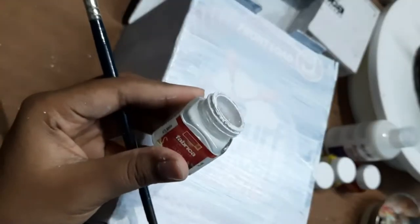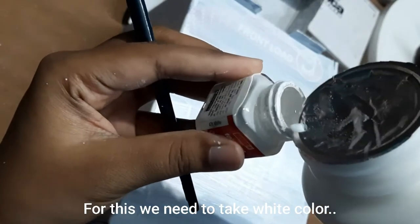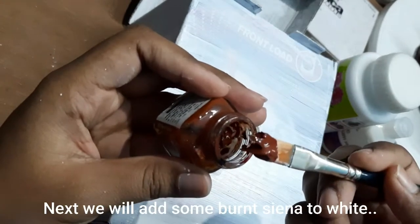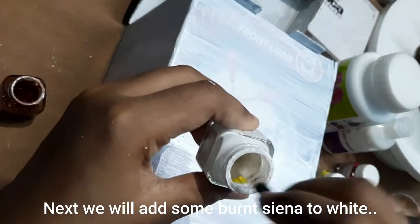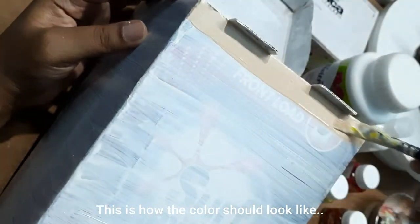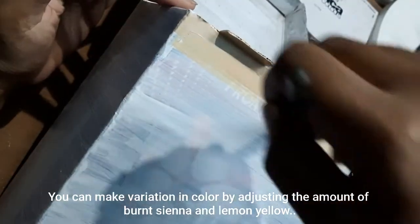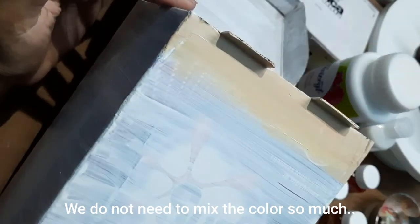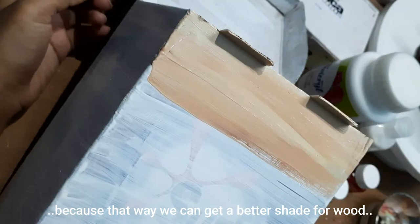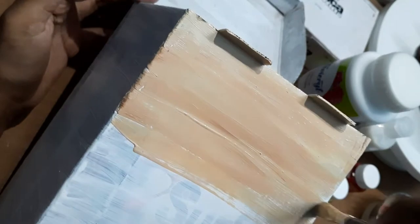For the next step we will need a flat brush and we will make a color that resembles wood. Take white color, optionally add matte medium, then add some burnt sienna and a little bit of lemon yellow. This is how the color should look. You can vary it by adjusting the amounts of burnt sienna and lemon yellow. We don't need to mix the color too thoroughly — that way we get a better wood shade.